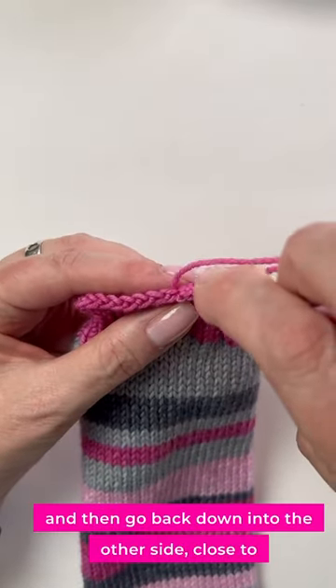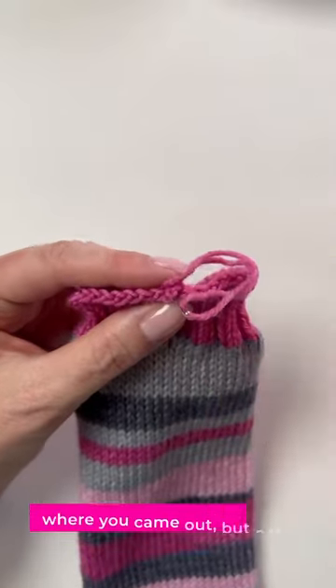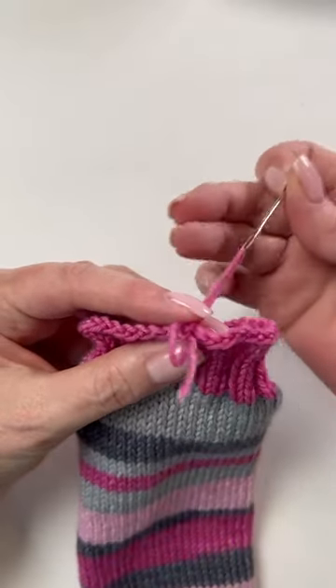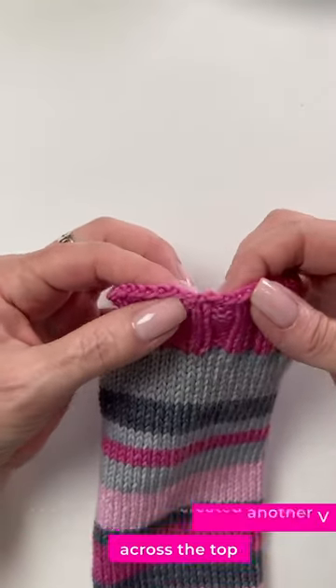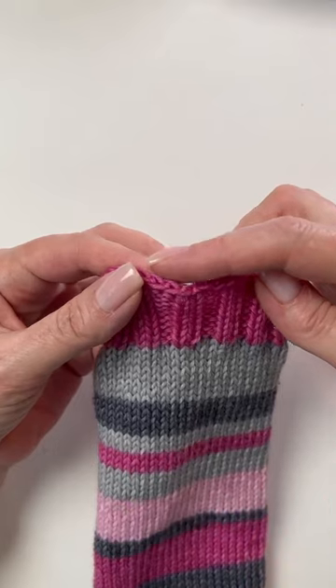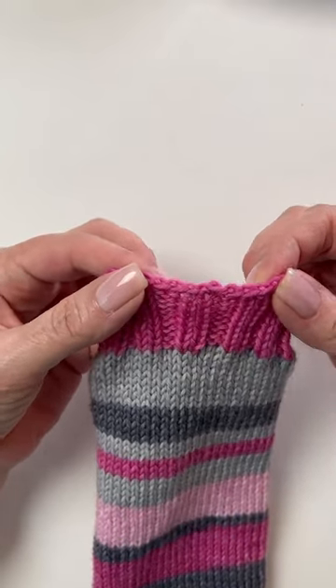Then go back down into the other side, close to where you came out but not the same hole. Pull that through — you've essentially created another V across the top, and when you weave in the end, you'll have a smooth bind off.